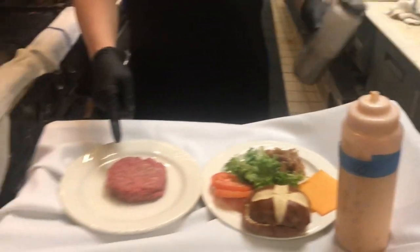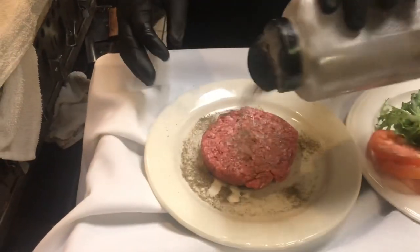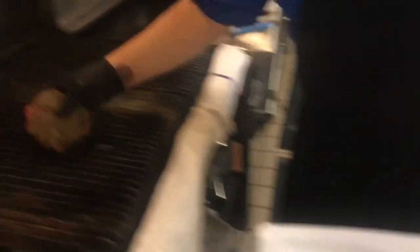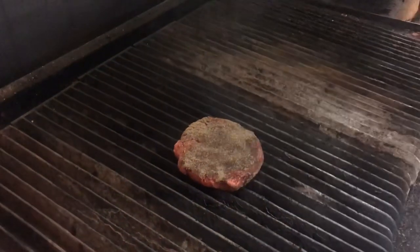We're gonna season the burger — I use Char Crust, it is deliciousness. You're gonna season it real good, get that thing flavored, and then we're gonna put it on the flat top or the broiler.